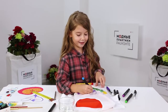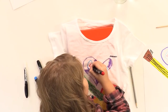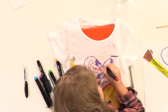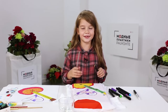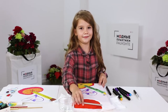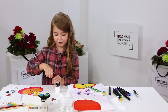You do not necessarily have to copy the original picture — the new one can be different. The picture is almost ready. I'm going to draw the music notes next. I'm going to use the brushes and the paints.